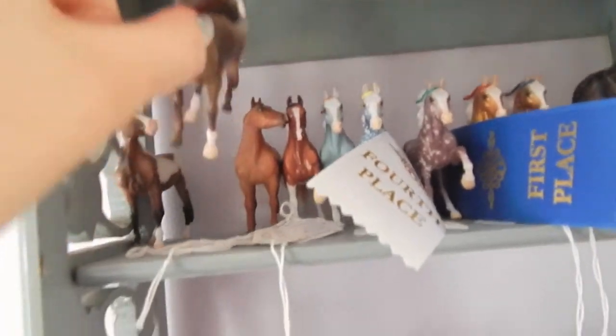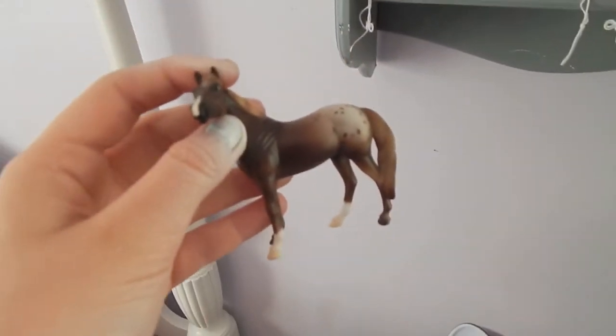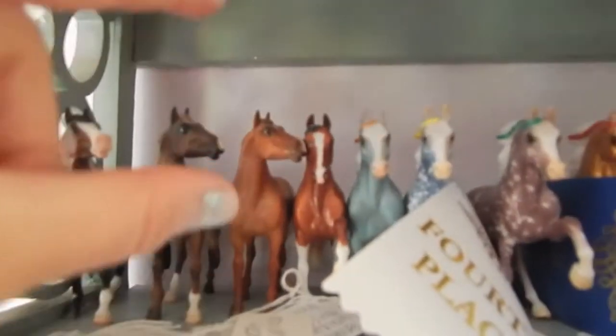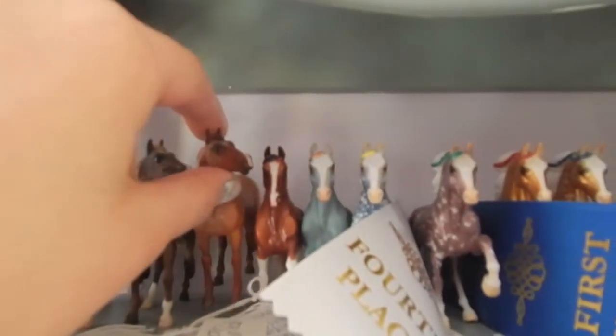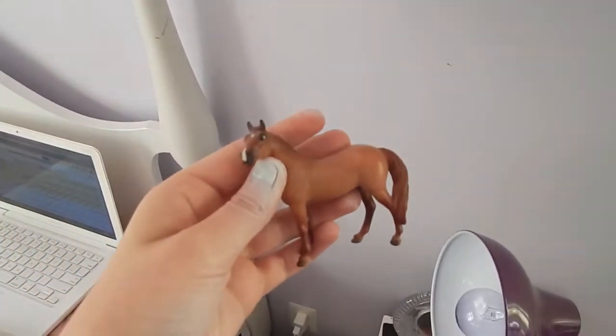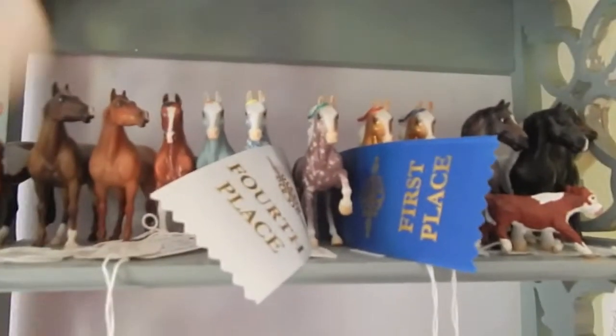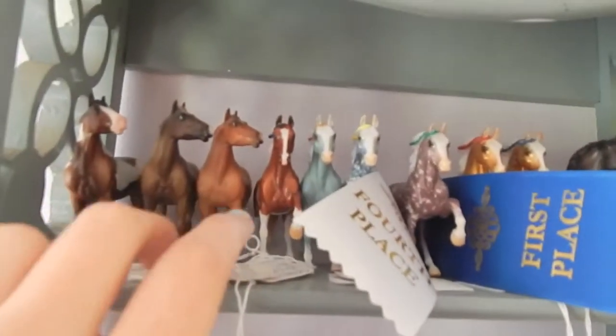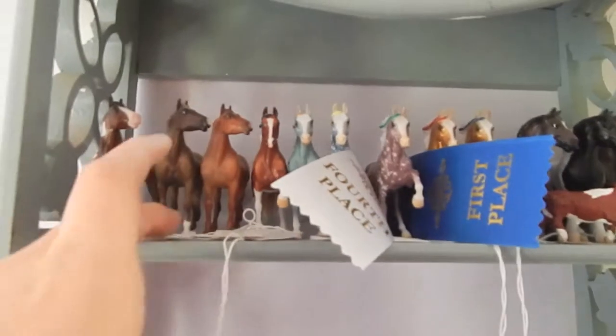This is a JCPenney special run Appaloosa — red roan, strawberry roan, red roan, I don't really know. And here is like my biggest stablemate conga — all of these are special runs. This one is a JCPenney pinto and it has a first place ribbon somewhere; I really should find that.